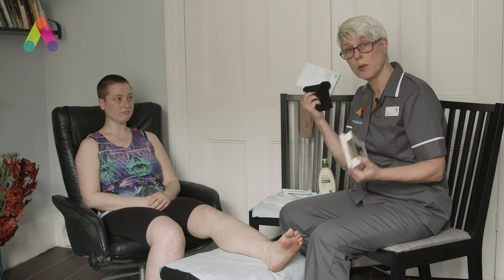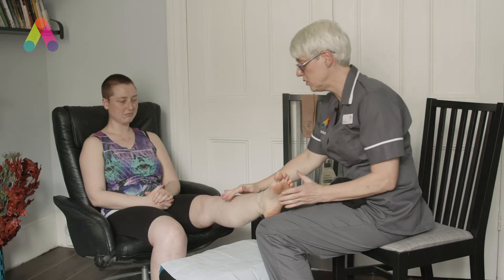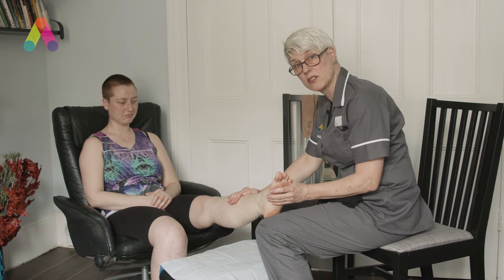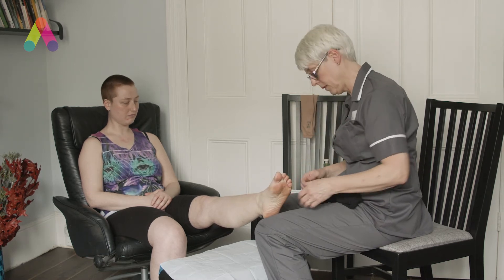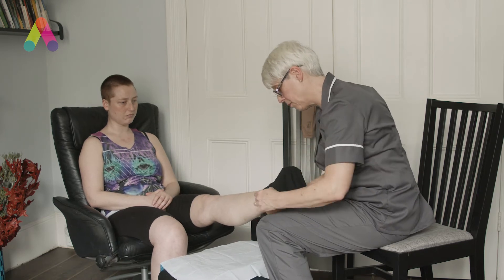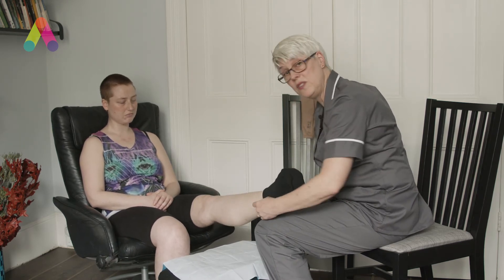So for Faith, our volunteer here, in the pack there will always be instruction guidelines for how to use the sock and how to wash it. We're going to assume that Faith has a wound on her shin — maybe a pre-tibial laceration or a skin tear. First of all, we would have cleansed the wound, measured the wound, taken a photograph of the wound for the records, and then we're able to moisturise her leg — skin care is very important as has been discussed previously.